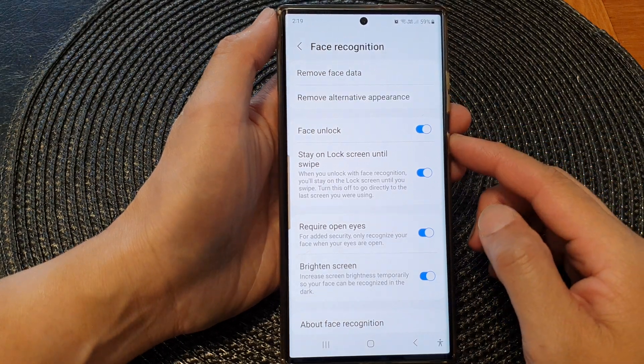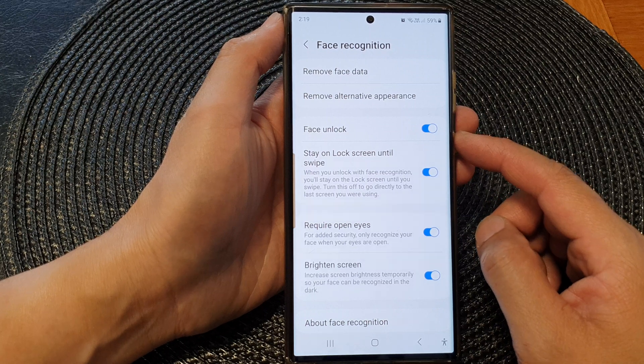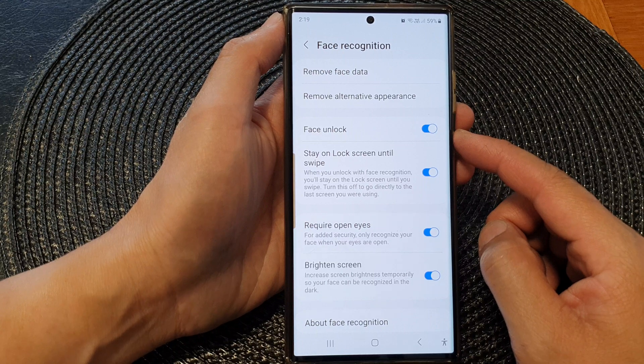Hey guys, in this video we're going to take a look at how you can enable or disable face unlock with Face ID on the Samsung Galaxy S23 series.